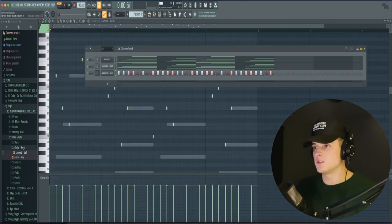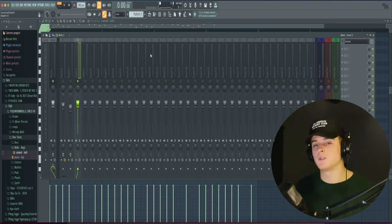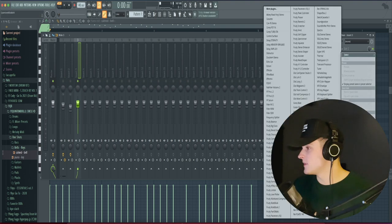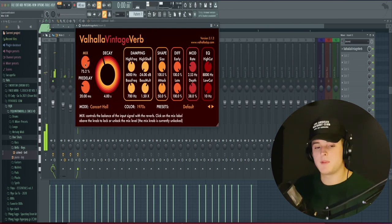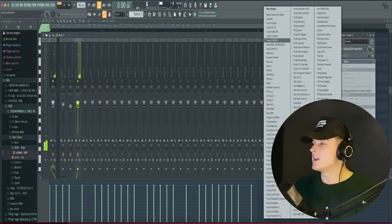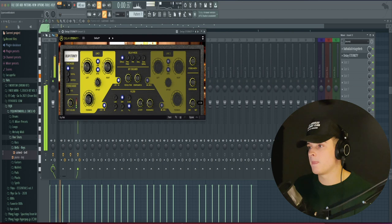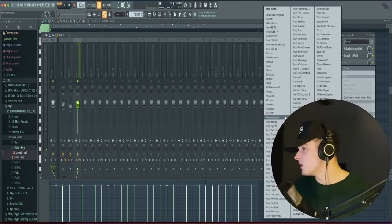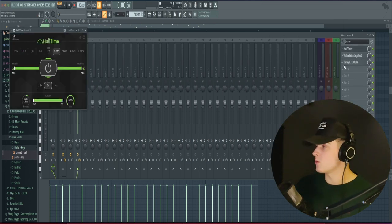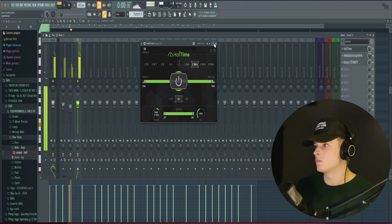And then it sounds super dry, so what we're going to do is just route this to a mixer track, solo it out, and I'm going to add a lot of effects to this because this sounds super dry and I want it to be something that really stands out — sits in the background and is just super spacey. First thing we're going to add is Valhalla Vintage Verb. I'm going to keep that mix pretty high because I like how that sounds already. I'm also going to go to the Delay Eternity plugin and instead of using that ping pong preset, we're going to use the default and bring that dry/wet knob down a lot. Then we're going to add Halftime and bring the mix down a little bit, just to add some bass to it.